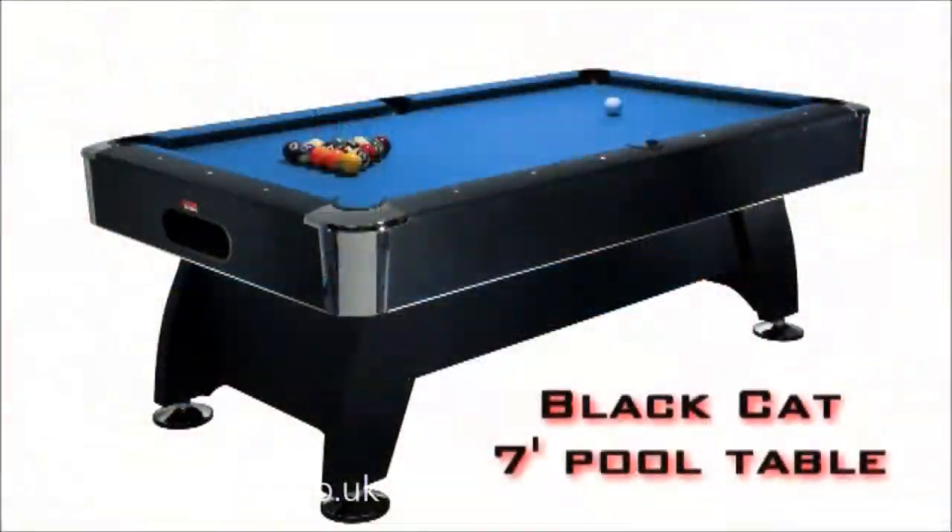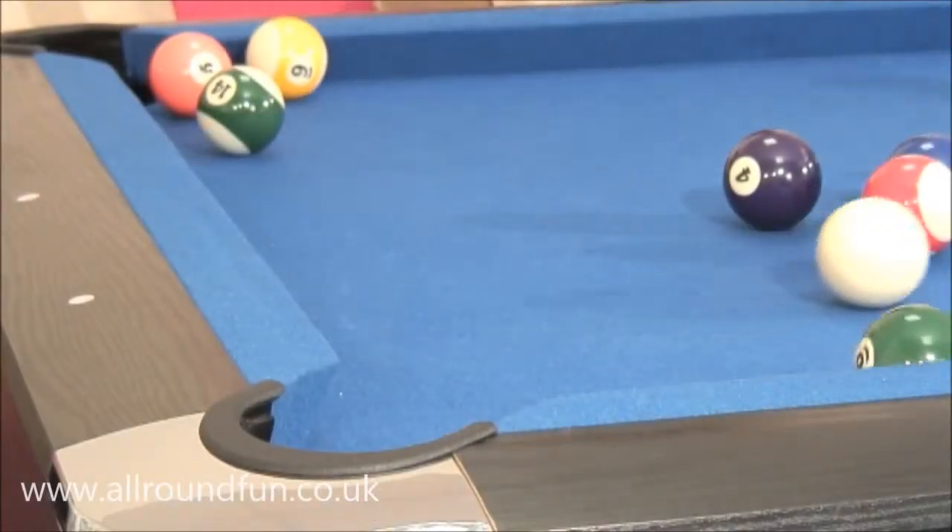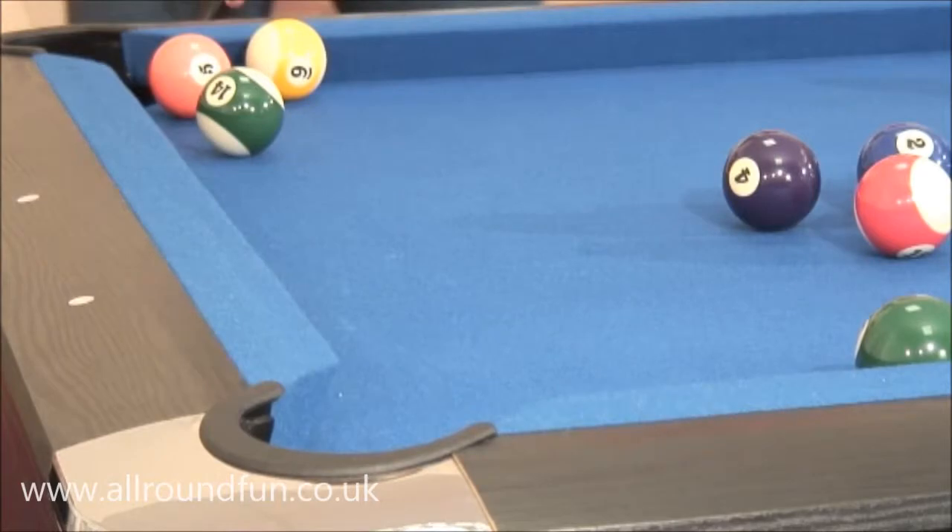The BCE Black Cat 7 foot pool table is the top of our composite bed range. It offers a near slate table playing experience and is designed for the serious home player.